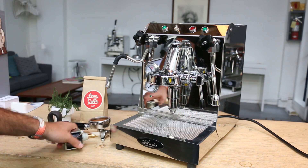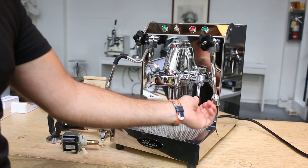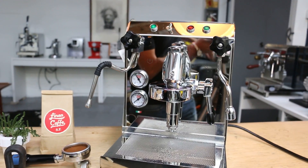The new one is installed and I just want to demonstrate how we get a nice shower of water. We're going to pull a shot in a second. Basically the water went back to the tank because it wouldn't push the water.